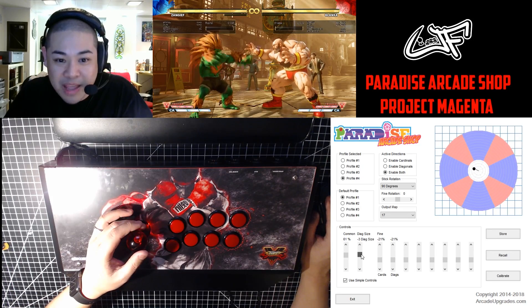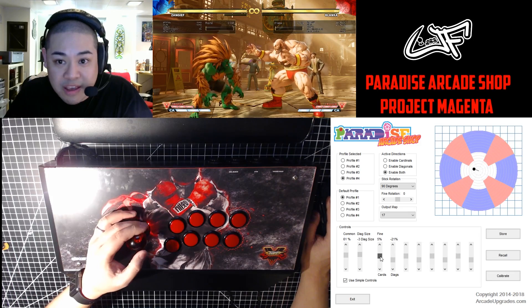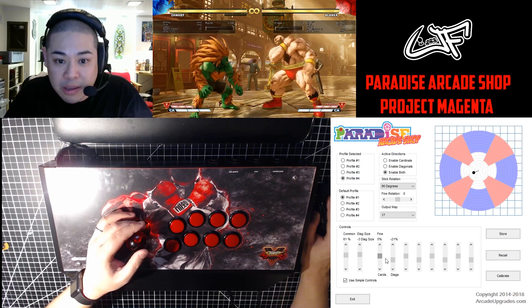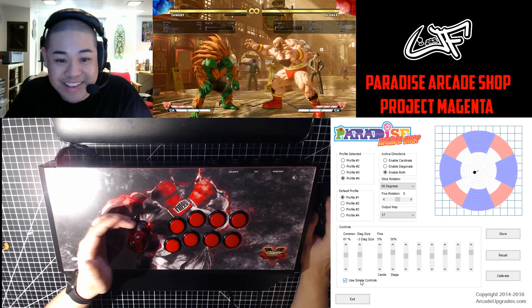I can also make it so that the diagonals are a little bit bigger than the cardinals, giving them more priority, or do the opposite. And if I take off simple controls, this is where it gets really crazy.